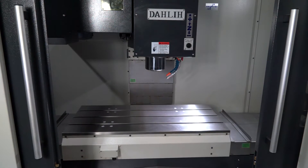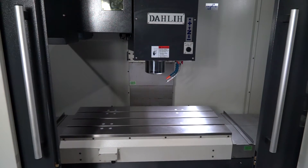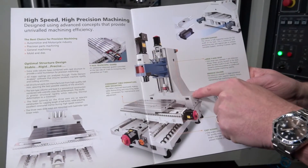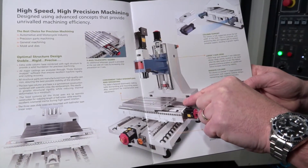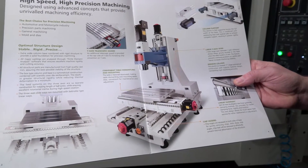Let's talk about the Y-axis design of the column. The new Y-shaped column here, as you can see, means you've got more weight at the bottom of the column, which means you've got a lower centre of gravity, which gives you more rigidity.